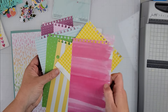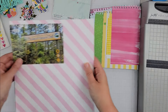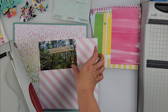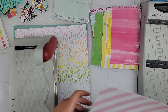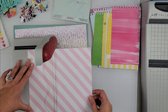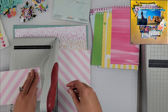Hey scrappers, it's Finessa here and today I have a layout for May I Scrap Lift You. I am scrapbooking, scrap lifting a layout from Crystal, and I grabbed this from her Instagram account. I will put it in the corner of the video as I go so that you can see the layout that I'm scrap lifting.